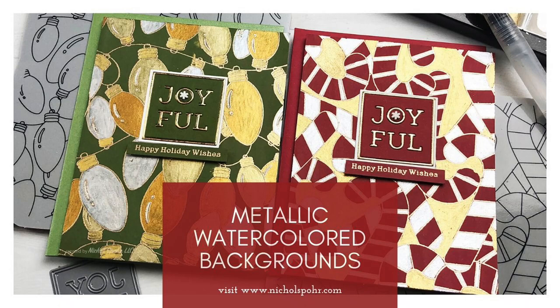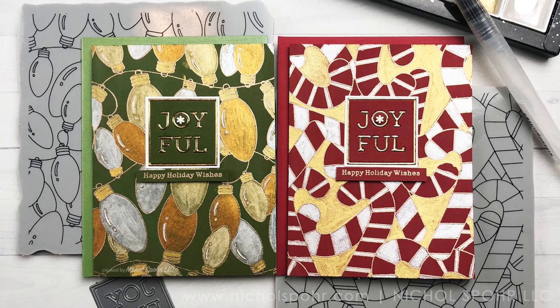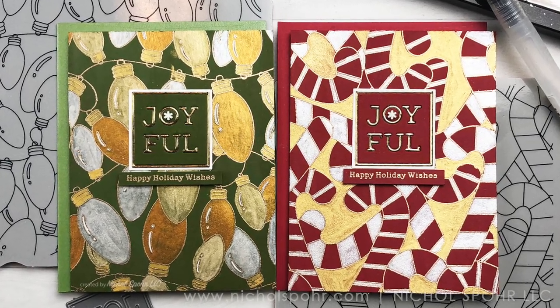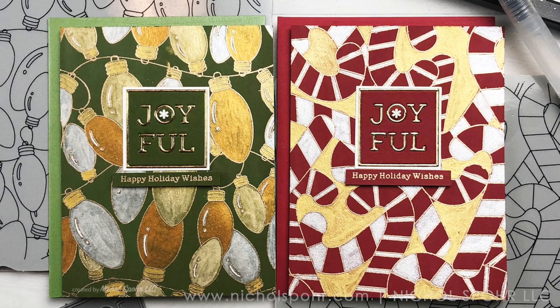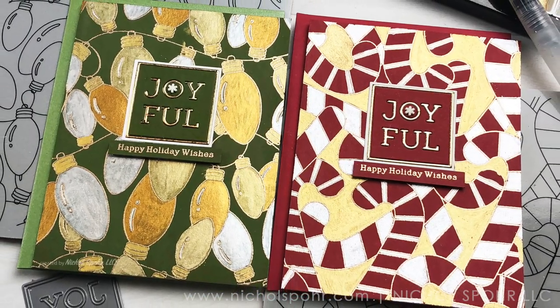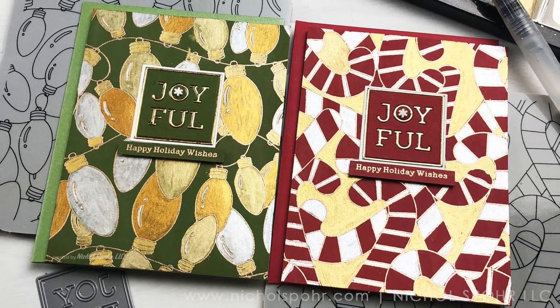Hi there, it's Nicole Spohr here today with some metallic watercolored holiday background cards to share with you. These are clean and simple yet elegant cards that are really quite quick to make. I'm using lots of new products from the latest Simon Says Stamp Cheer and Joy release.